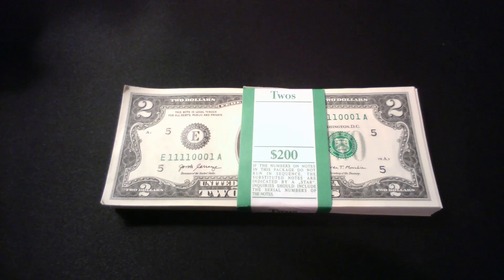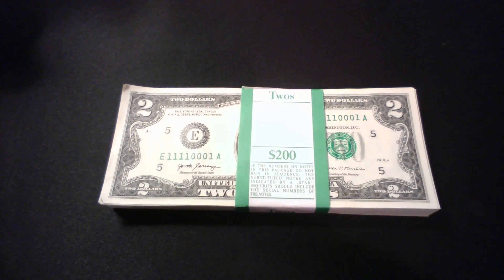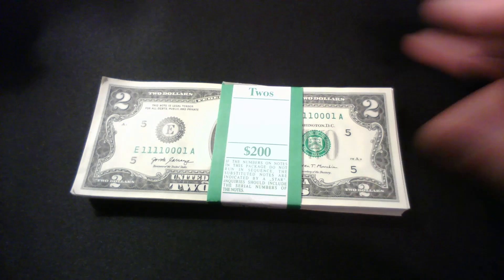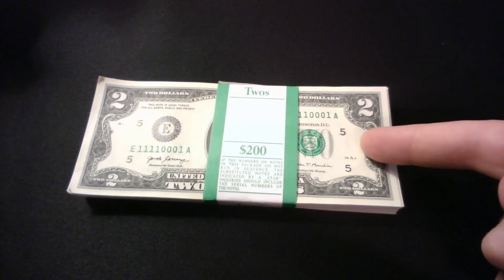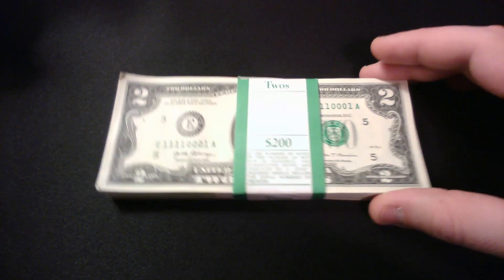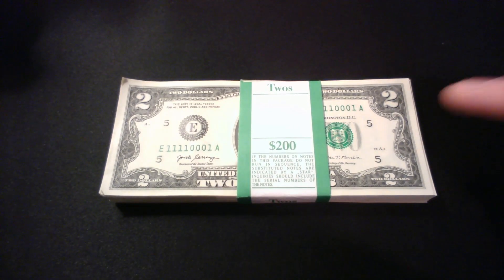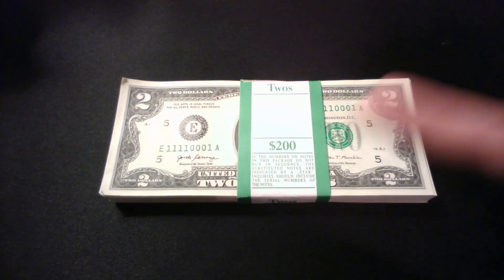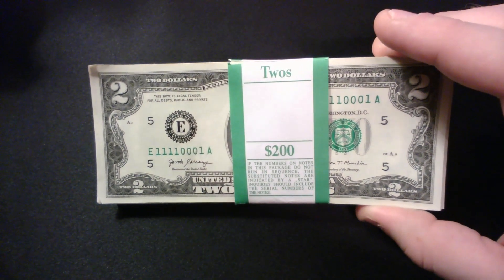Hey, what's going on fellow currency lovers! Welcome to another bill search video — a little different than my normal out-of-pocket change bill search videos. I went and grabbed a strap of twos right from the bank. When she handed the strap to me I was excited immediately to see that not only are we talking crisp, almost mint twos straight from the vault at Bank of America, but look at the number on the top bill — already a binary fancy serial number. I know this strap is going to have lots of goodies: collectible bank notes with fancy serial numbers. We already have a block repeater right on the top as well as a binary note.